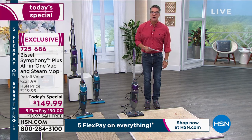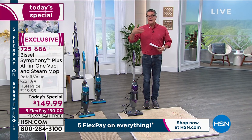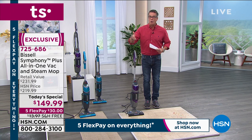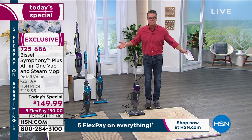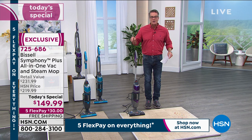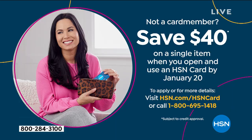$30 is all it'll cost you to get it home. Remember the HSN credit card — if you don't have one, this is the best time to get it. You're going to get $40, which means this price will be $109.99. If you want to get it home, you have 30 days to try it out. You're going to love this — who wouldn't love a mop that steams and also vacuums? It's the perfect combination.